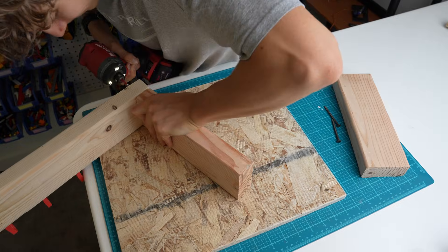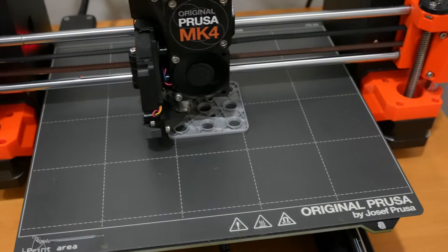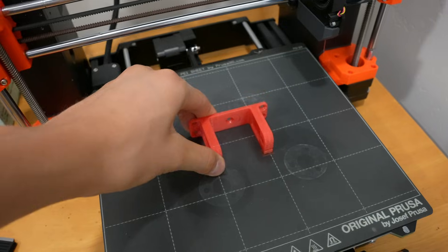Since basically all the parts from the throttle pedal are going to be reused, it was just a matter of 3D printing and assembling from now on.